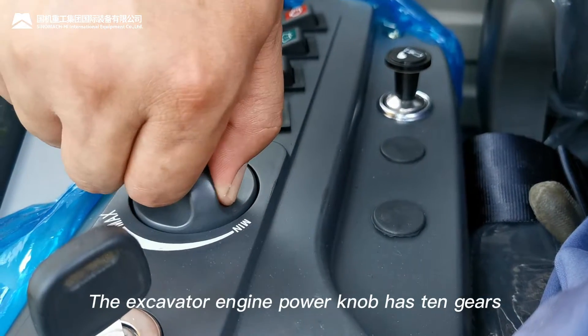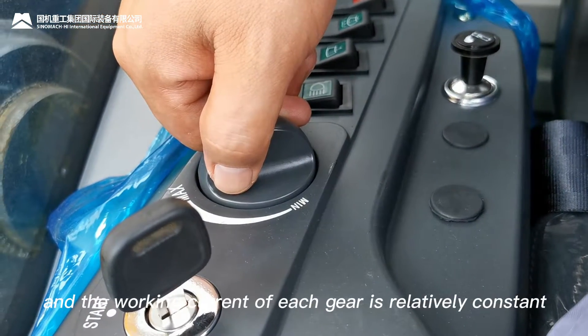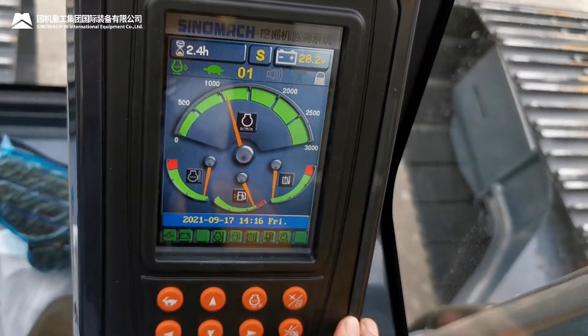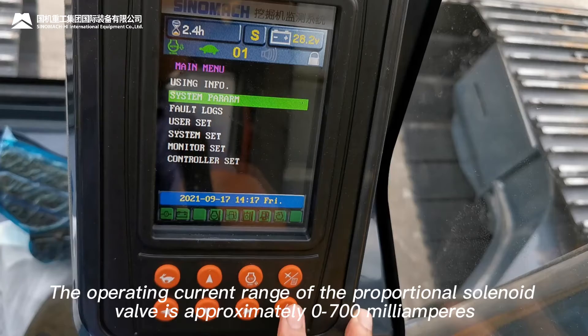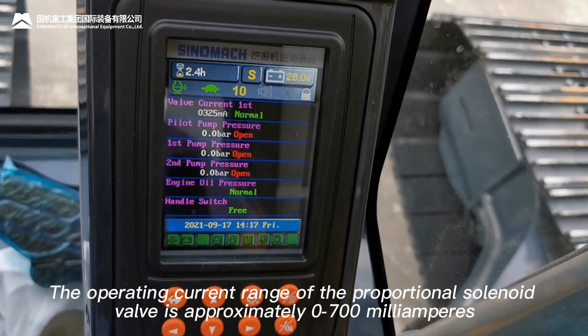The excavator engine power knob has 10 gears, and the working current of each gear is relatively constant. The operating current range of the proportional solenoid valve is approximately 0 to 700 mA.